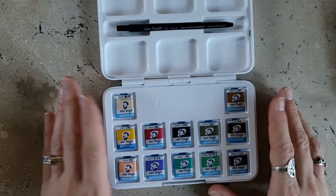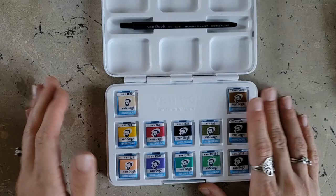I think this will be a great palette to take on the go. The Van Gogh palette for on the go — that's great marketing right there.